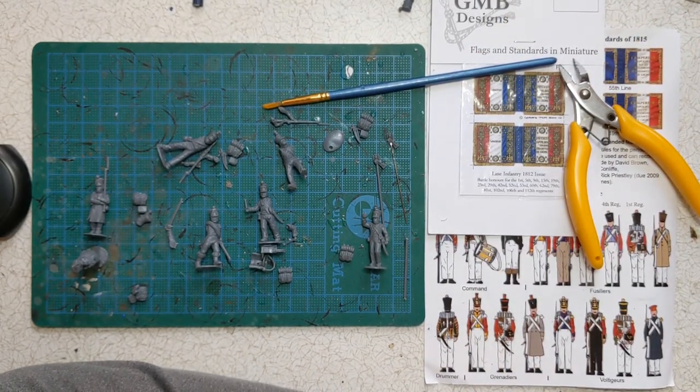Hopefully that's been a useful run-through on how to work with some of the extras in this kit. I've got plenty of these to be painting up to get us towards the finish line, and I'll see you for the next video soon. Thanks very much, bye.